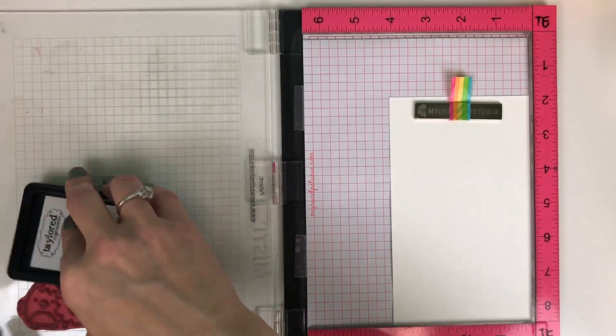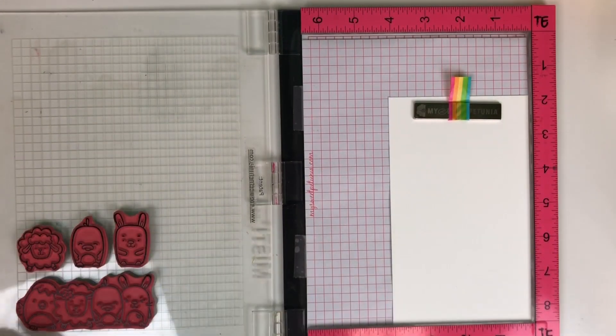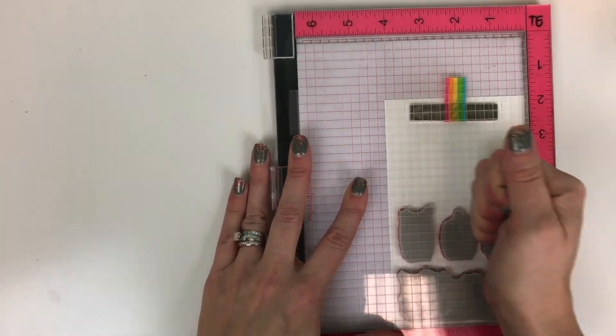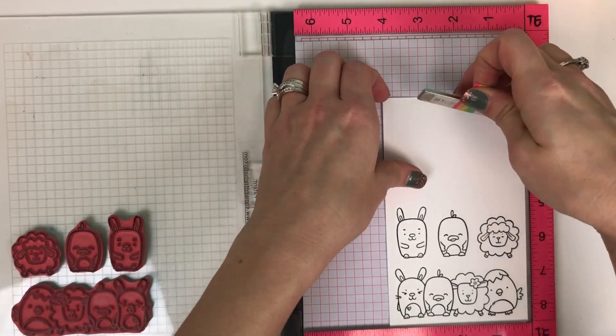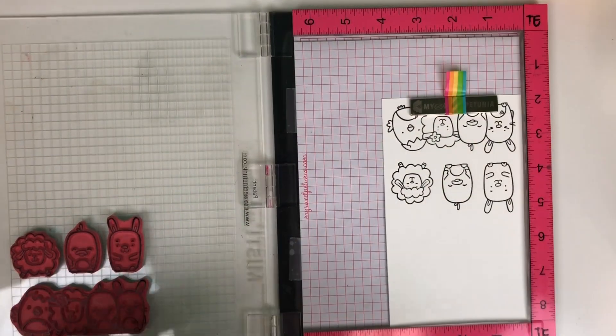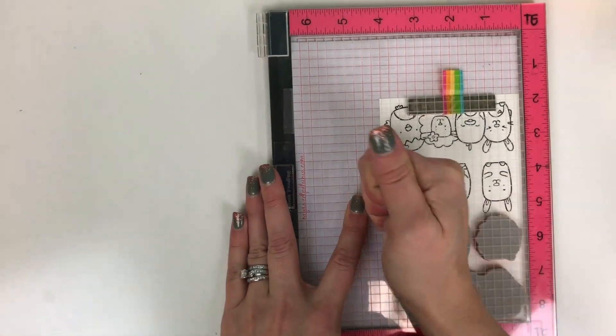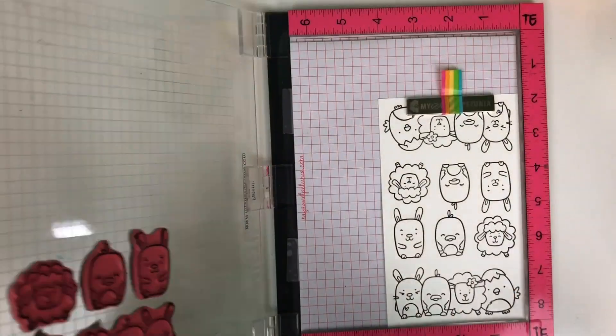I'll be using our Oreo ink. This is our hybrid ink which is also Copic compatible and watercolor compatible, so it works great. It's a nice crisp black and I just love it. I'm going to flip my cardstock around to stamp those critters one more time using the Oreo ink, and then we will need to die cut them.